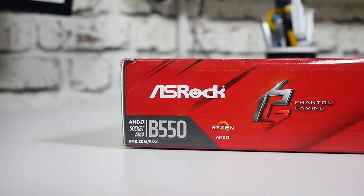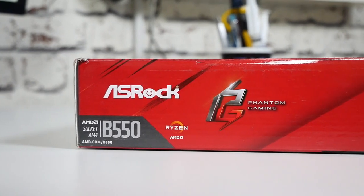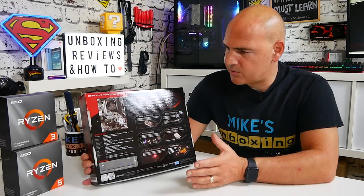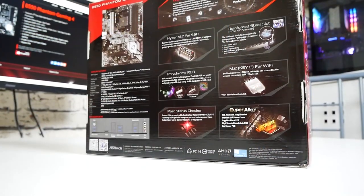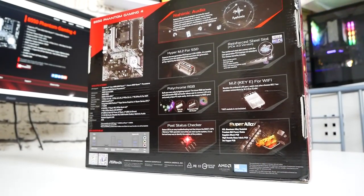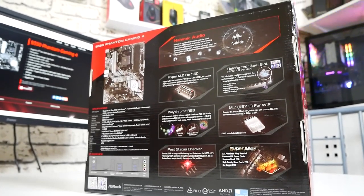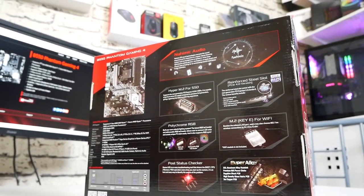It is using the AMD B550 chipset. Looking around at the back it goes into more detail about the individual components, and we've got a nice clear shot of the motherboard and all its goodies. We also get a specifications list and a look at the rear I/O, which is pretty minimal.